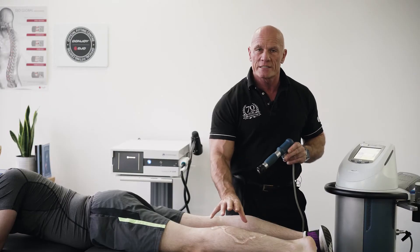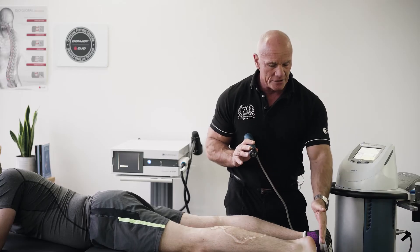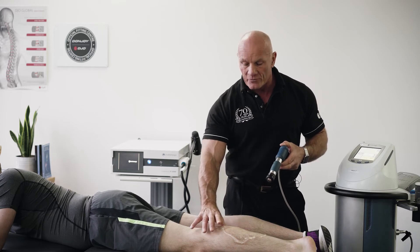Secondly, there's always an associated myofascial trigger point with a tendinopathy. In order to ensure the best possible outcomes, you must treat both areas. So if we're looking at pathologies such as plantar fasciitis or Achilles tendinopathies, we're going to find the trigger point in the calf muscle.